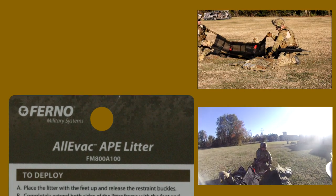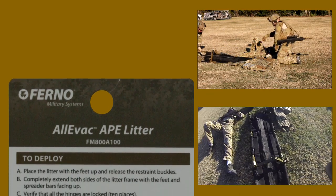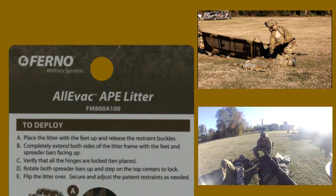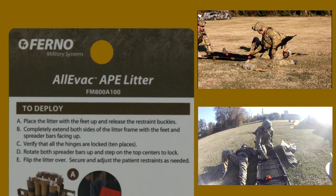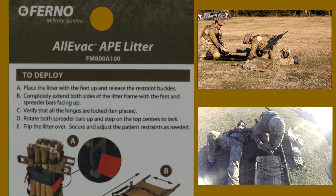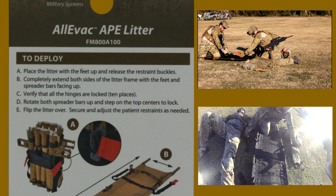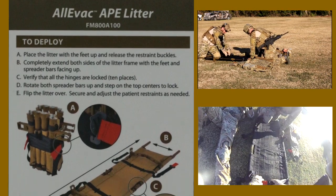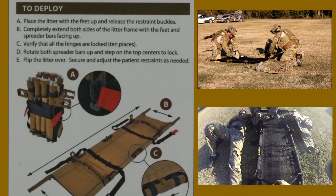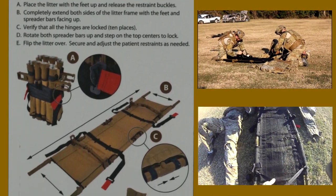To deploy: A, place the litter with the feet up and release the restraint buckles. B, completely extend both sides of the litter frame with the feet and spreader bars facing up. C, verify that all the hinges are locked — 10 places. D, rotate both spreader bars up and step on the top centers to lock. E, flip the litter over and secure and adjust the patient restraints as needed.